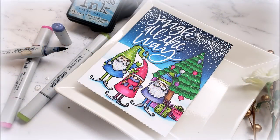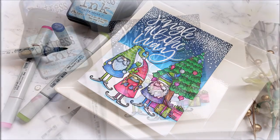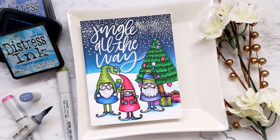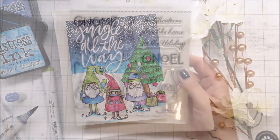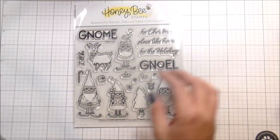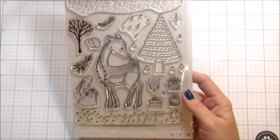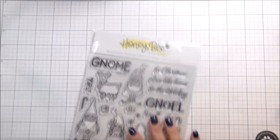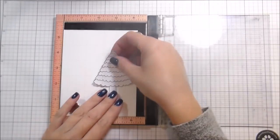Hi guys, it's Kelly Latavola here and I'm back with another video for Honey Bee Stamps. Today we are using the Gnome Place Like Home set. I'm also going to be using the Silent Night stamp set and then the Jingle All the Way Stamps and Dies.